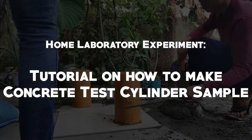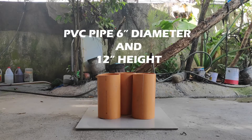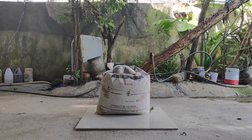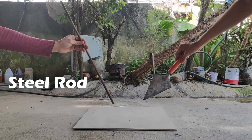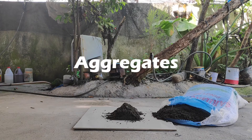Tutorial on how to make concrete test cylinder samples. Materials used: PVC pipe 6 inches in diameter and 12 inches in height, cement, steel rod, shovel, aggregates, and water.